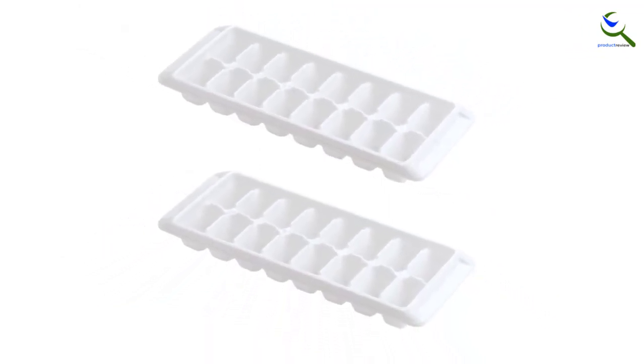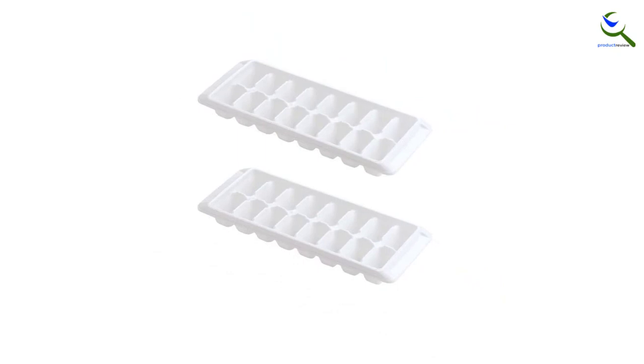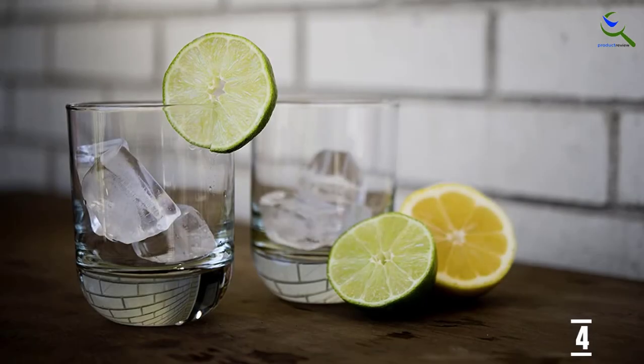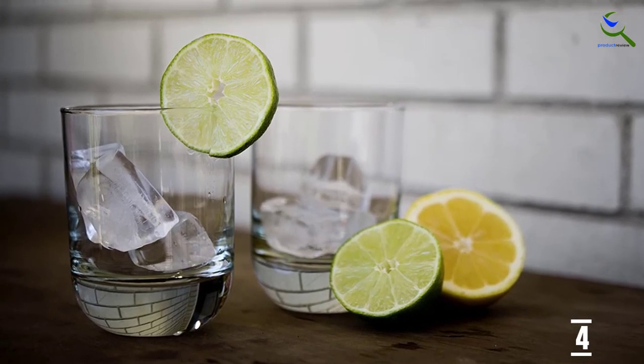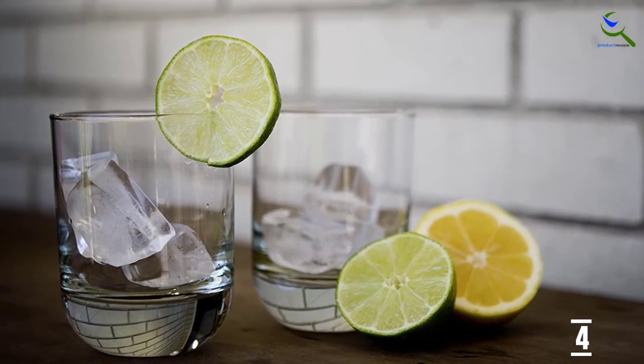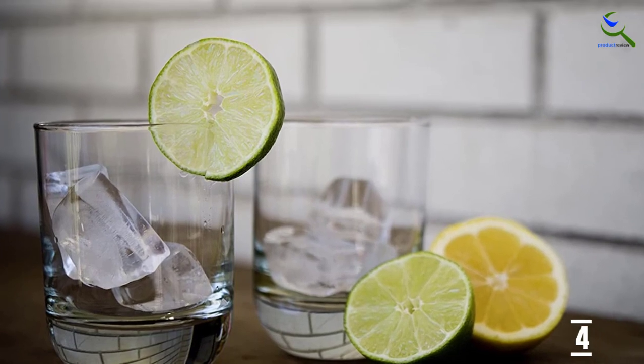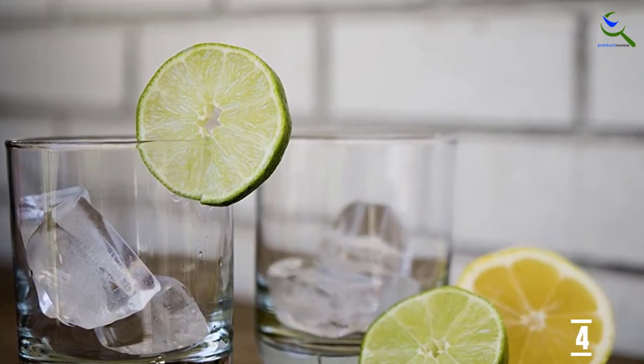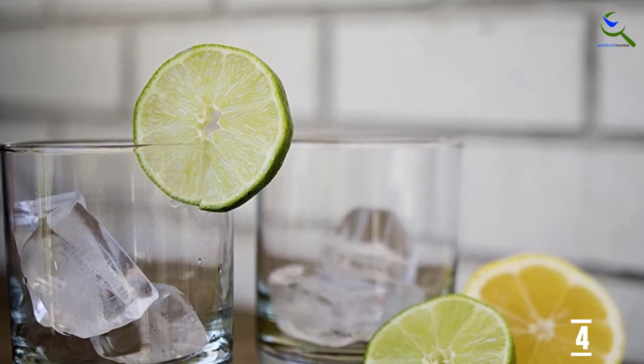The standard sized trays are made to fit and stack in traditional freezers. Each tray has handles for easy maneuvering. The resulting cubes are very easy to pop out, without even doing the twist and smack that is required with similar plastic trays. The Kitsch Tray is a step up from your run-of-the-mill ice cube tray thanks to its super easy release and sturdy stacking.